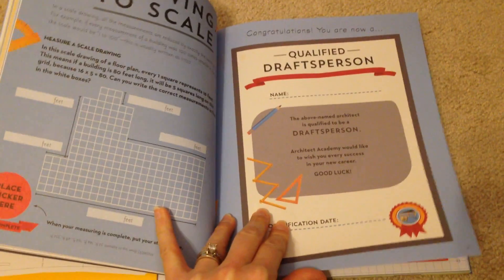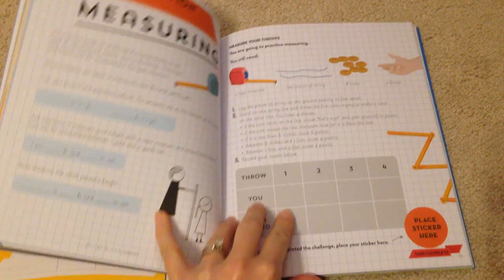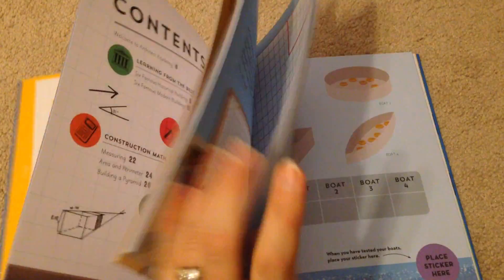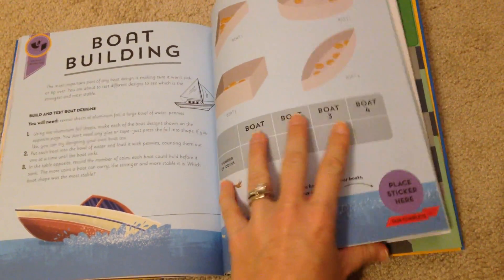When you finish sections, there are little places for stickers and badges and things like that, which just makes it fun. It covers measuring skills and goes all the way through with all the different skills that you might need, going into a lot of detail.